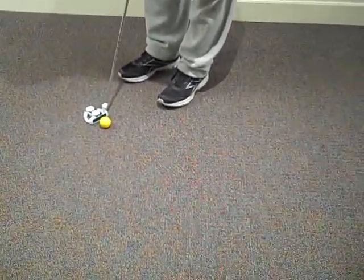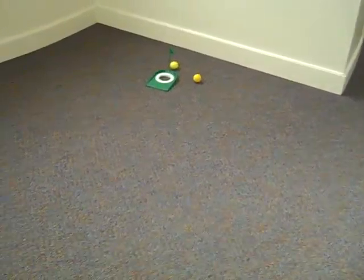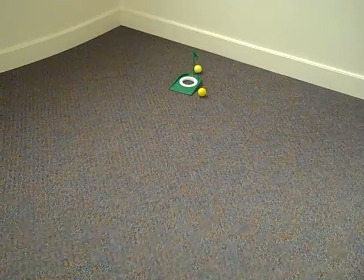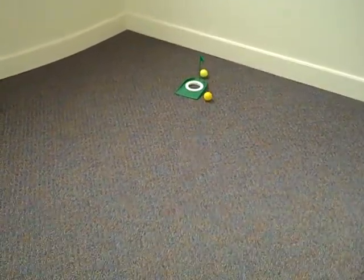Now we've got the new improved rubber balls. Oh, that's much nicer. Much nicer. Do you want to hit a couple? No. We have 18 of them. Is that really how many there were? Yep.